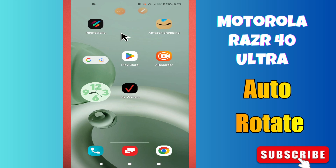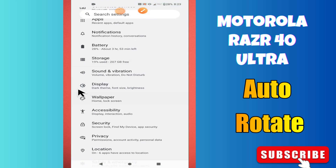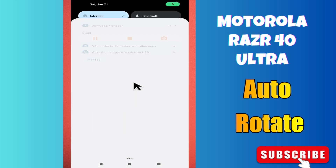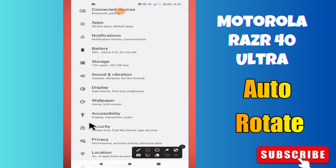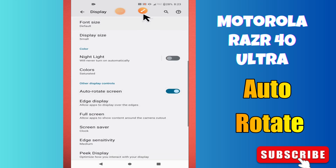Before I start, if you are new here, don't forget to subscribe and press the bell icon. Watch the complete video, follow all the steps and learn it. Let's get started.